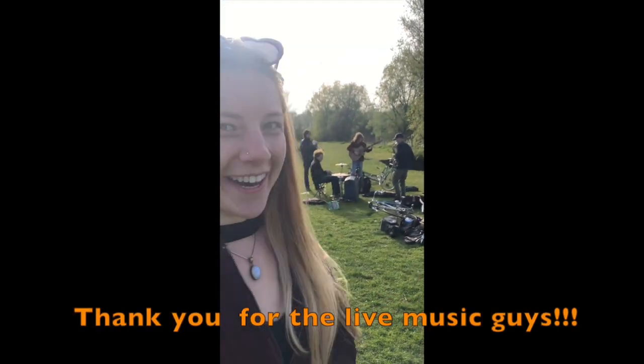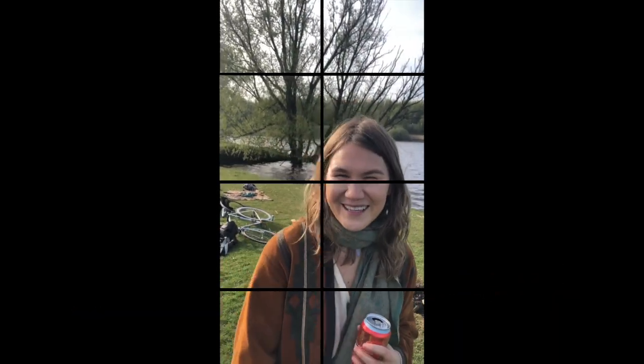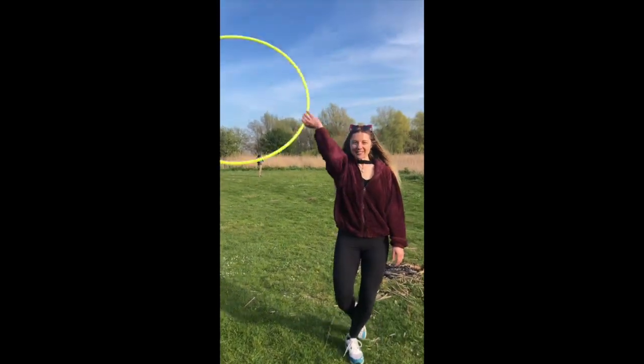So we kind of got interrupted by a call — sorry, but we're back. Special thanks to the cameraman. Special thanks to Mala for bringing the vibes and the camera skills. So we were at the special high-up edition.